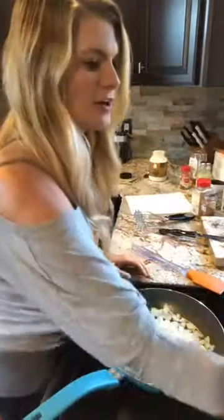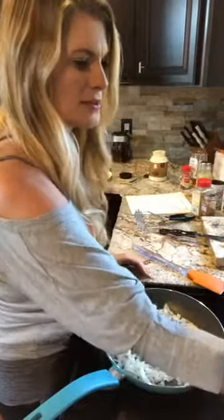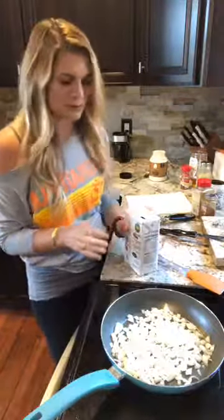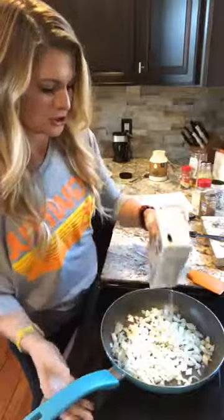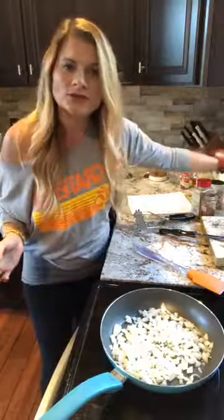Let's start our onions. We're gonna start sautéing our onions so we're gonna go to medium heat and add in a little bit of water or vegetable broth just so that they don't stick.